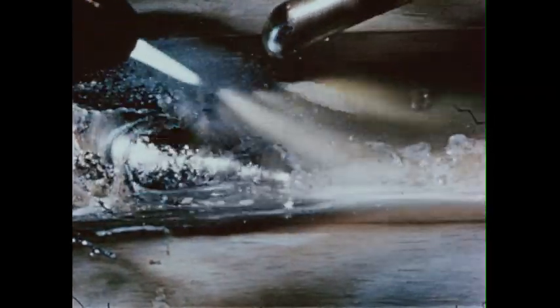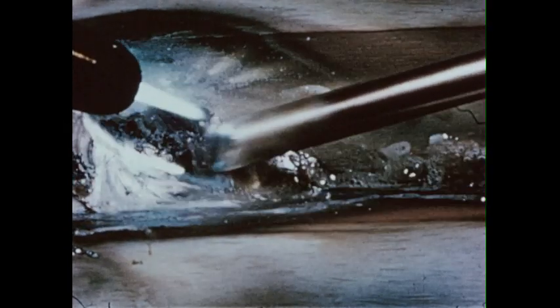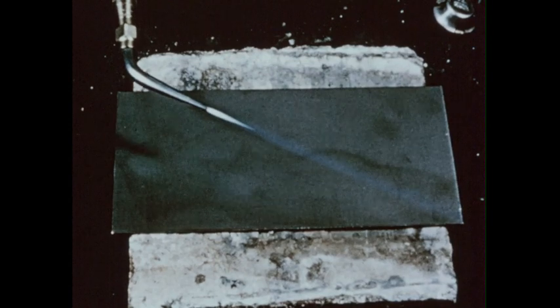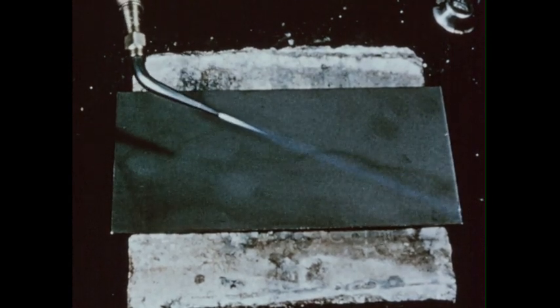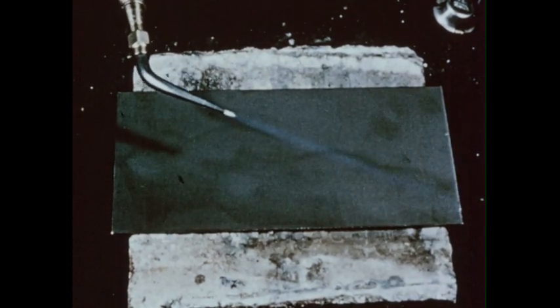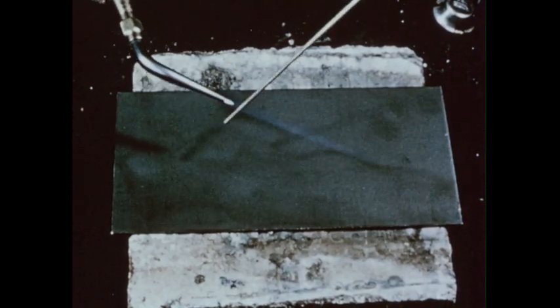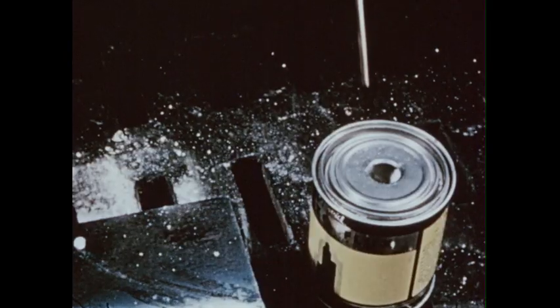Good tinning is a combination of correct heat and mechanical and chemical cleaning. Let's see how tinning works. We'll do this by depositing bronze on a flat plate, which first has been made mechanically clean by scrubbing with steel wool or a wire brush. To make the metal chemically clean, we'll use a braze welding flux on the rod.